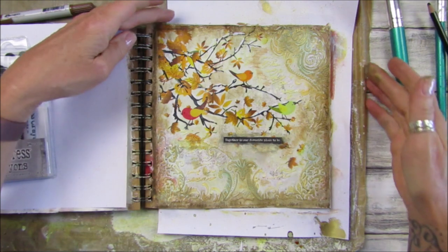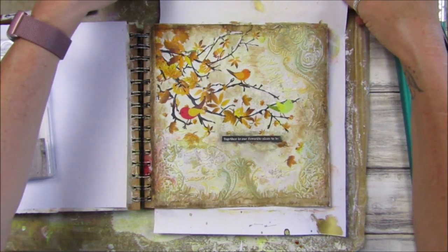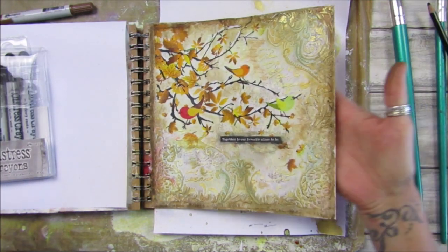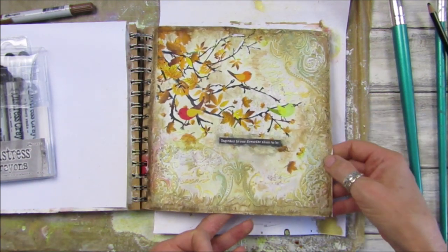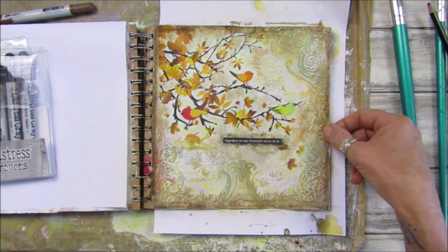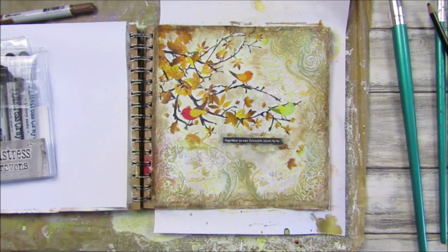Okay guys, I am going to leave it there. I won't fiddle with that one anymore because I do like it. I will give you a close-up of it because you can see all the floral textures in there as well. I am just loving that — nice and simple and it goes nicely with our autumn theme. Thank you so so much for joining me, have a fantastic rest of the day and I will see you soon. Take care, bye bye!